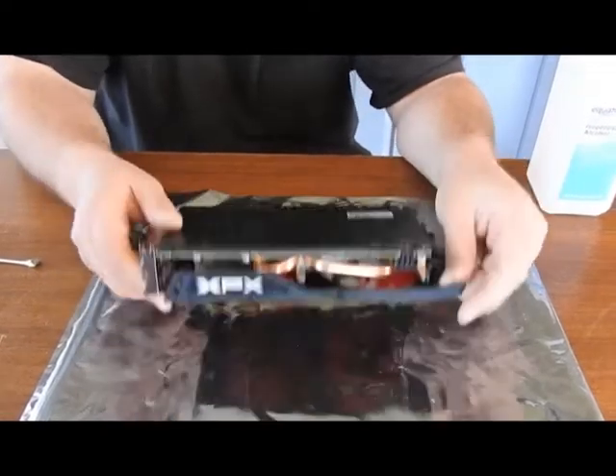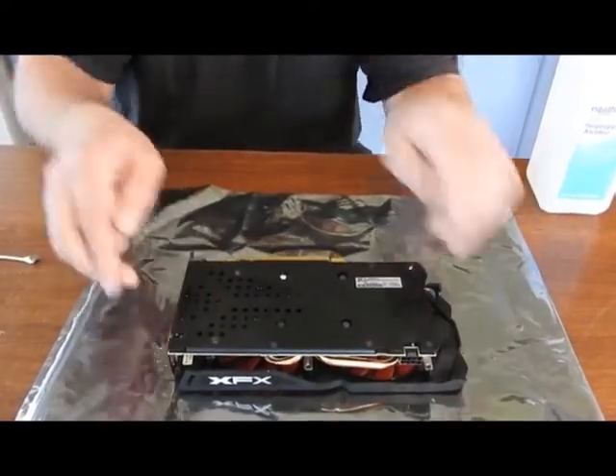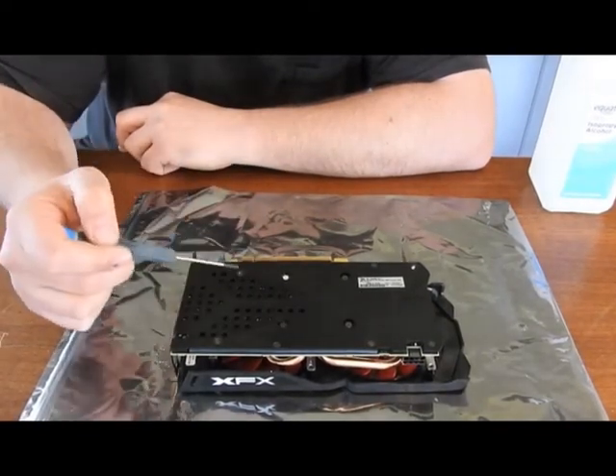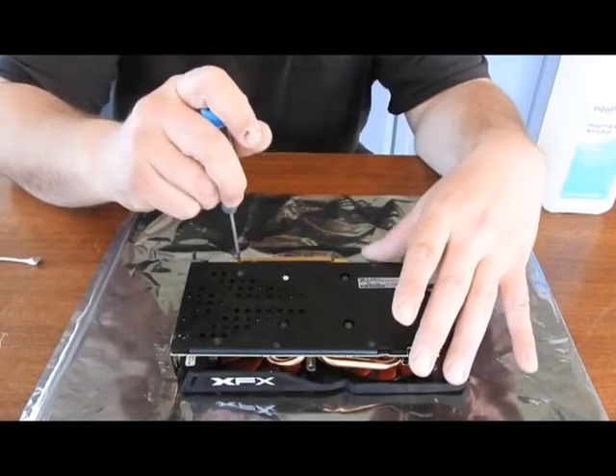Alright, well let's get started. Flip it over, and here we have six screws to take out. You have your four main center ones, and then you have these two. They're all connected to the heatsink.